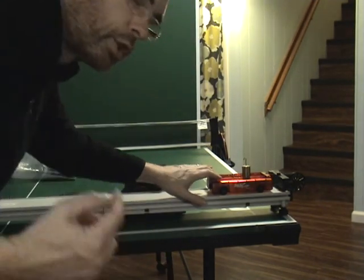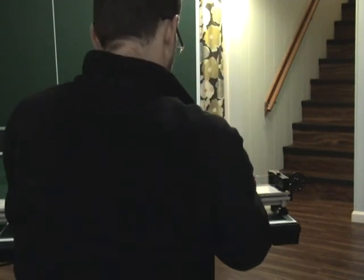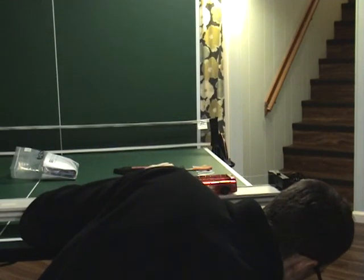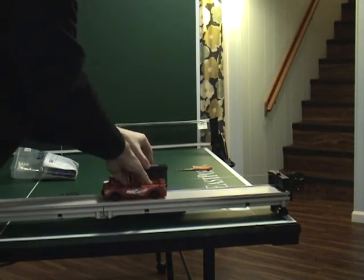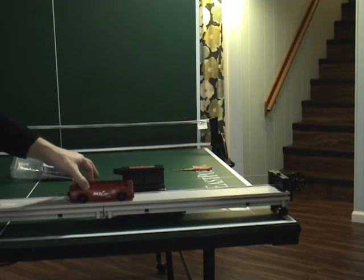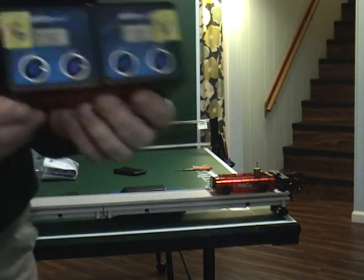Reset. This time I'm going to take the 20 and the 50 off and place the 100 gram mass on there. Alright, this is for a hanging mass of 100 grams — initial velocity and final velocity.